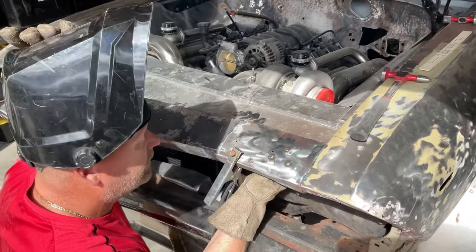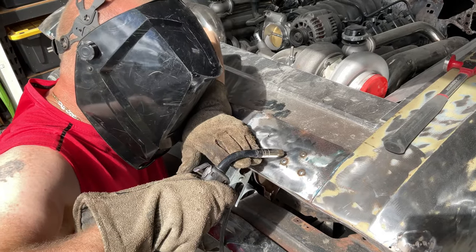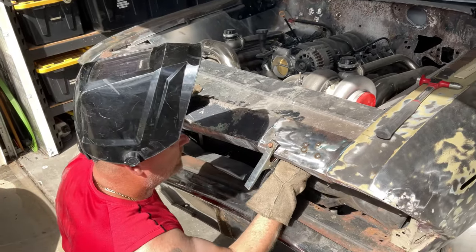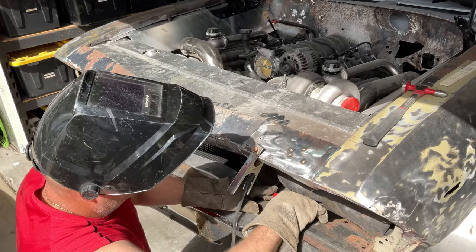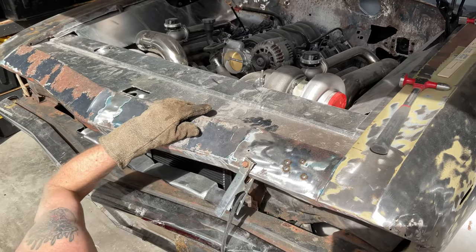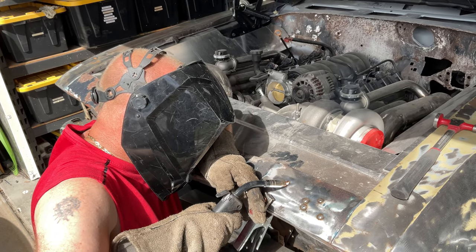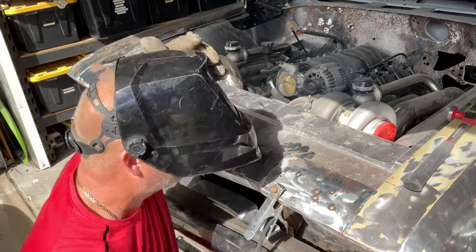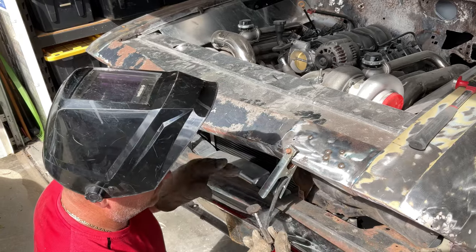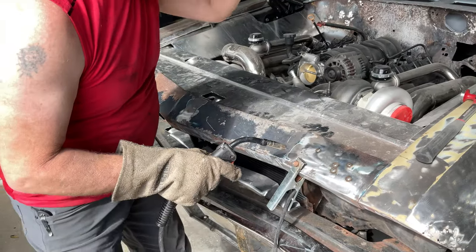I'm going to get a little better access here. If you didn't have access, would you have to take the panel off and just do it that way? You could do that, or you can always weld it without a backing plate, but a backing plate definitely makes it a lot easier.